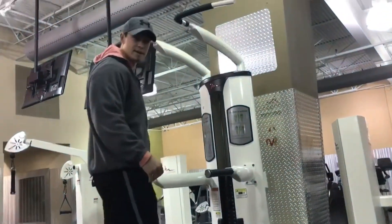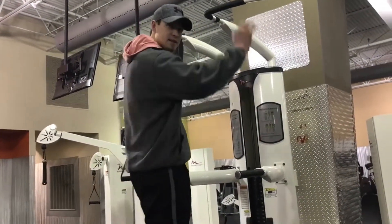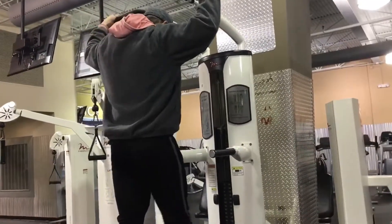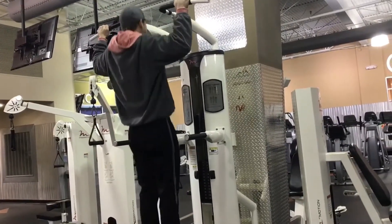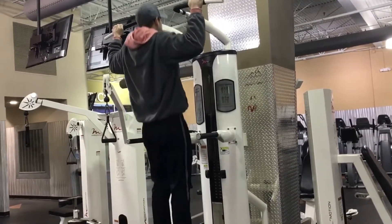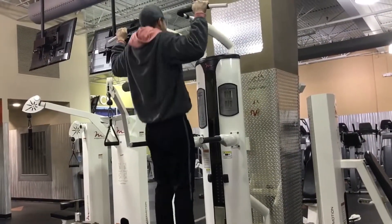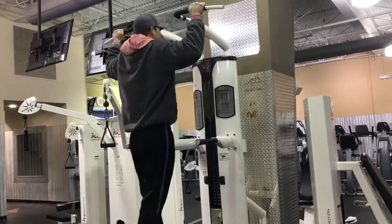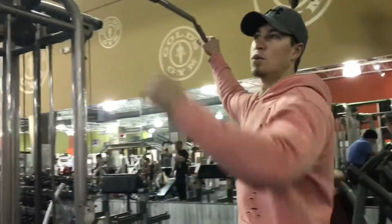Hey everybody, we're back for another video. We're about to go hit some bat. I'm about to hit some 5x5 action — wide grip and flat.